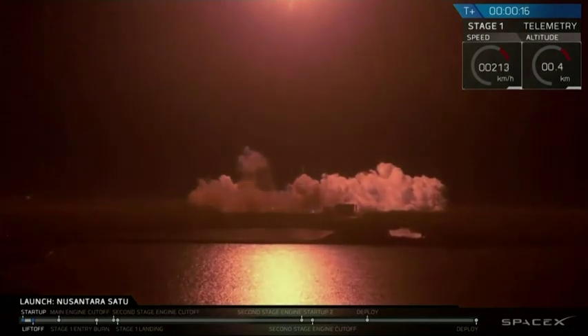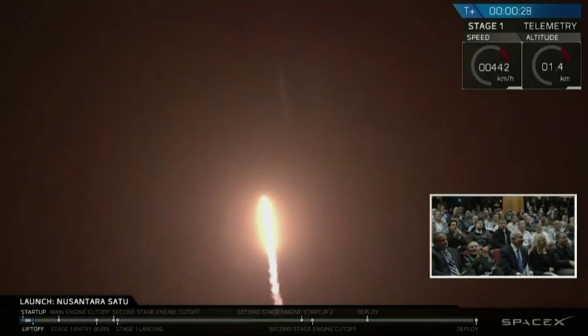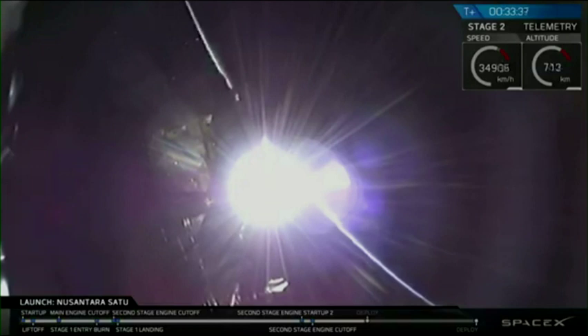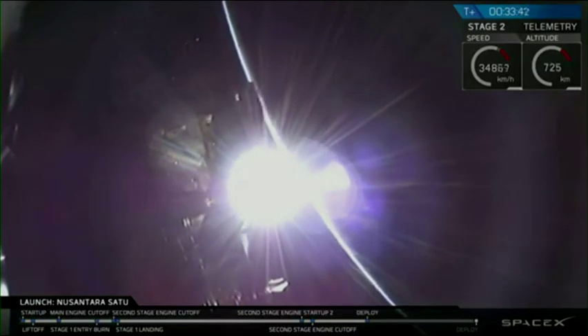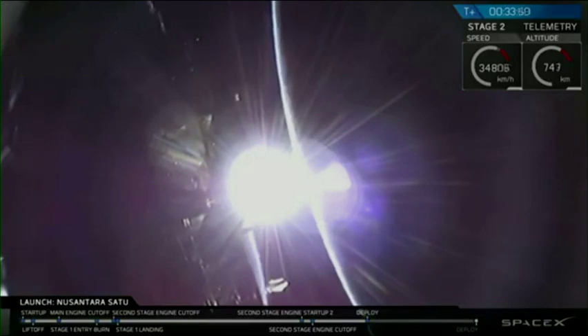And in the first place, the way to the right. Now, you should be able to see this on your screen. And we've got confirmation of separation.